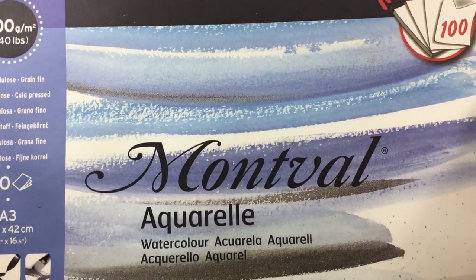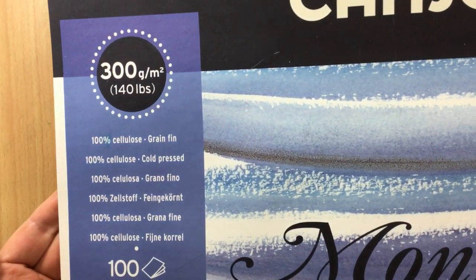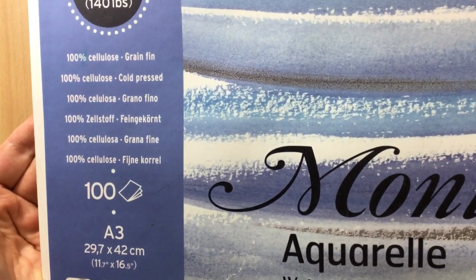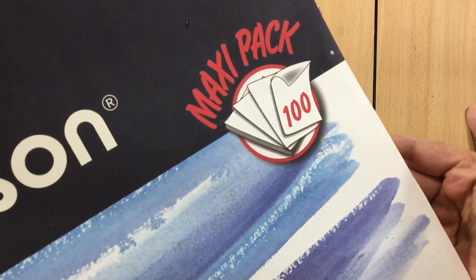I cut up a few pieces of watercolor paper. What I use is also from Canson — I always use the same paper. This is the Canson Montval, 300 grams per square meter or 140 pounds. It's an A3 size and this was a mega pack of 100 sheets. I think it's more economical to buy a big block if you do a lot of watercolors — it's much cheaper.